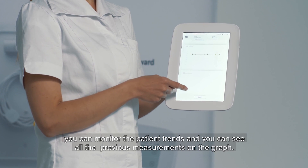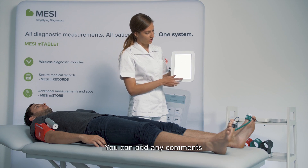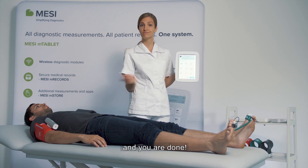You can monitor the patient's trends and you can see all the previous measurements on the graph. You can add any comments and you're done. In a minute!